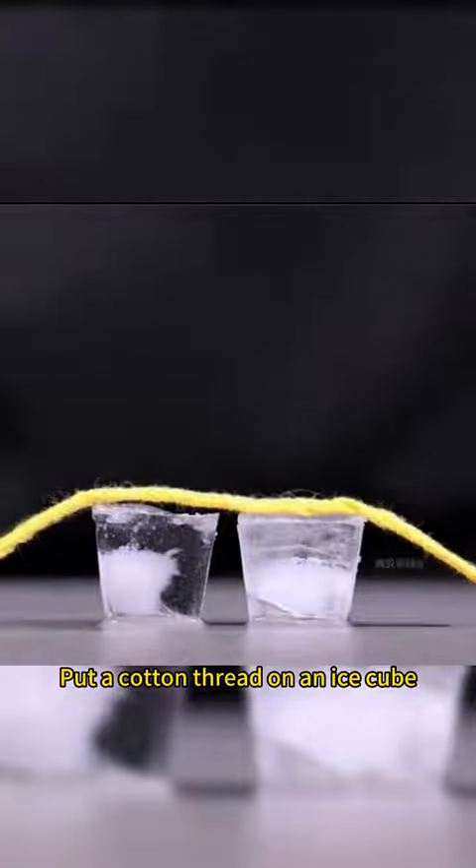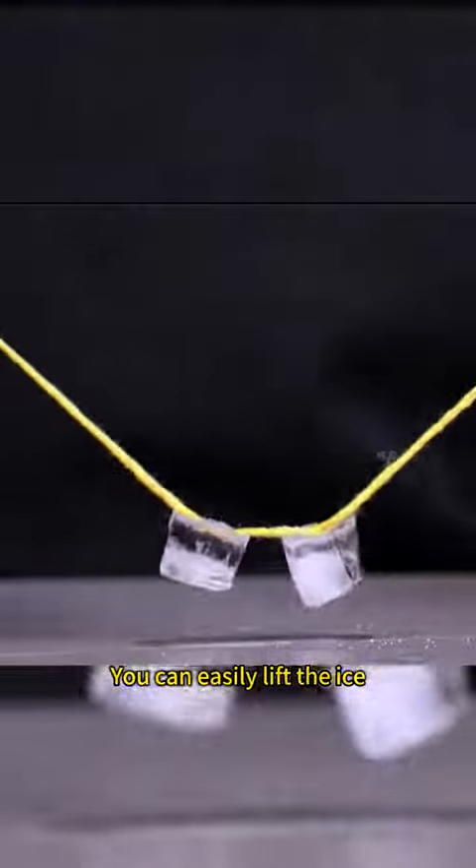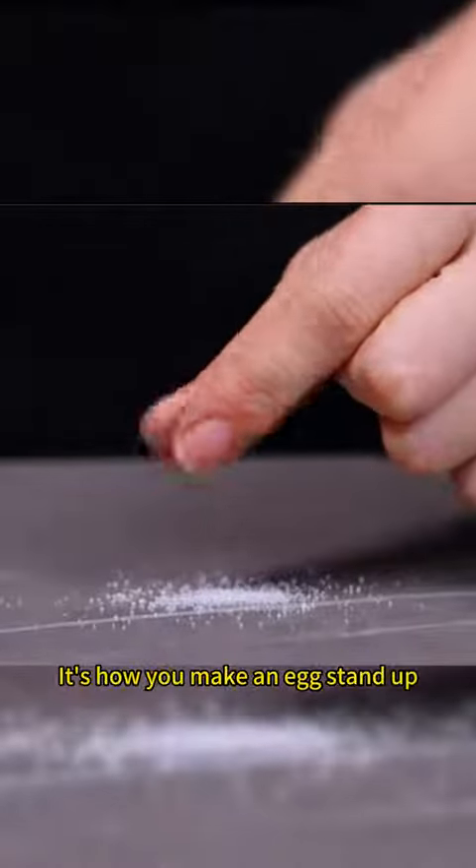Put a cotton thread on an ice cube. Just a sprinkle of salt and you can easily lift the ice — that's how you salt snow. Sprinkle a few grains of salt on the table, and that's how you make an egg stand up.